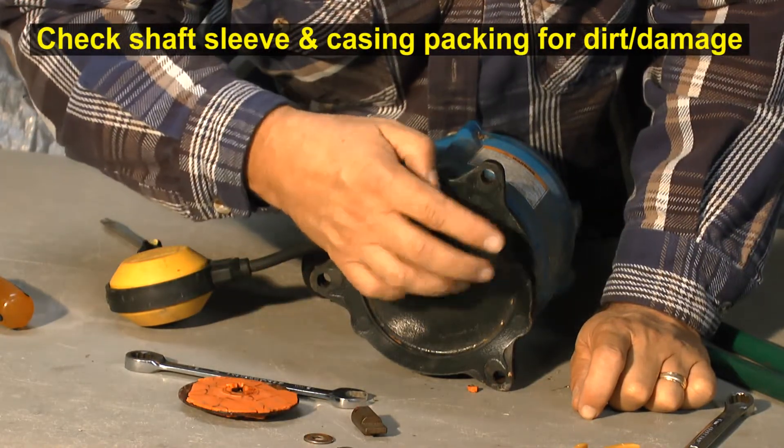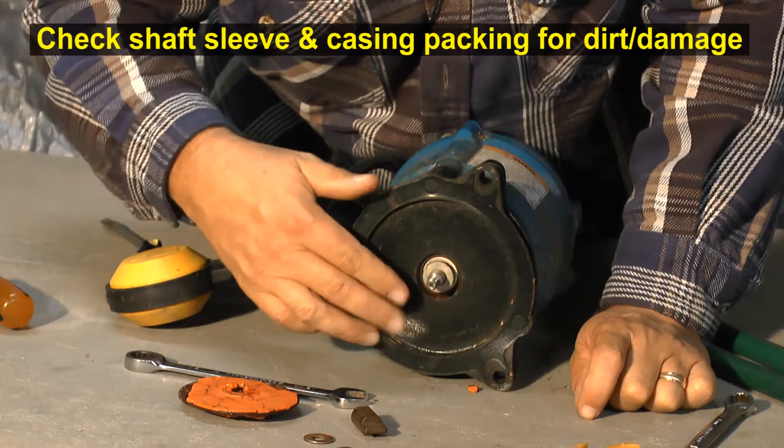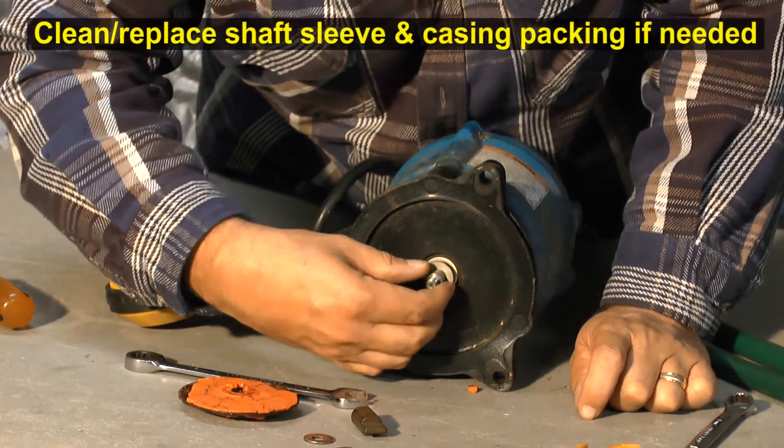Check the shaft sleeve and the casing packing for sand, debris, or wear. Clean it or replace if needed.